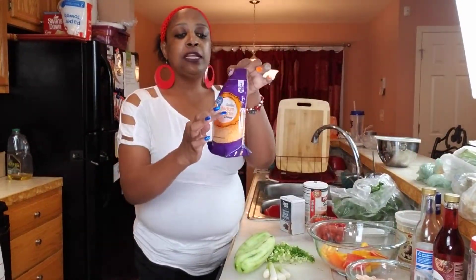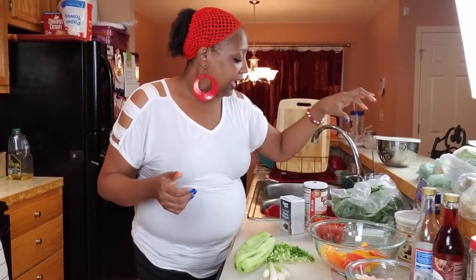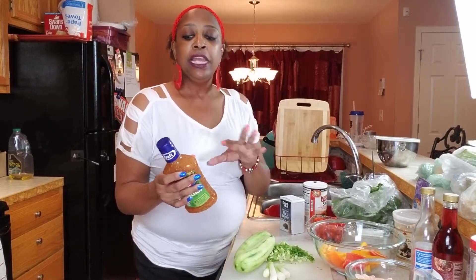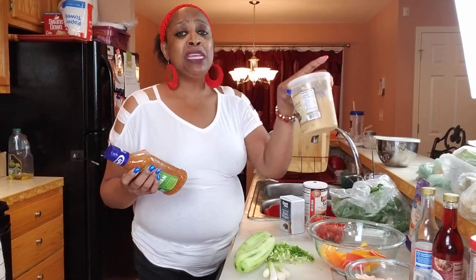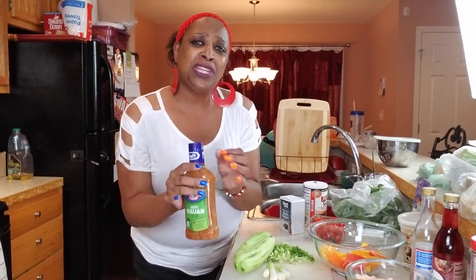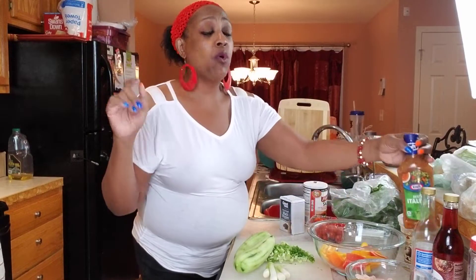And then we got us some medium cheddar cheese. And I'm going to have Zesty Italian dressing - I'm going to use that but I'm going to spruce it up a little bit. It already has its own kick, but I'm going to add a little extra. I'm going to add some minced garlic in it, and then I'm going to add a little red wine vinegar. But if you like ranch, you can add ranch into yours.